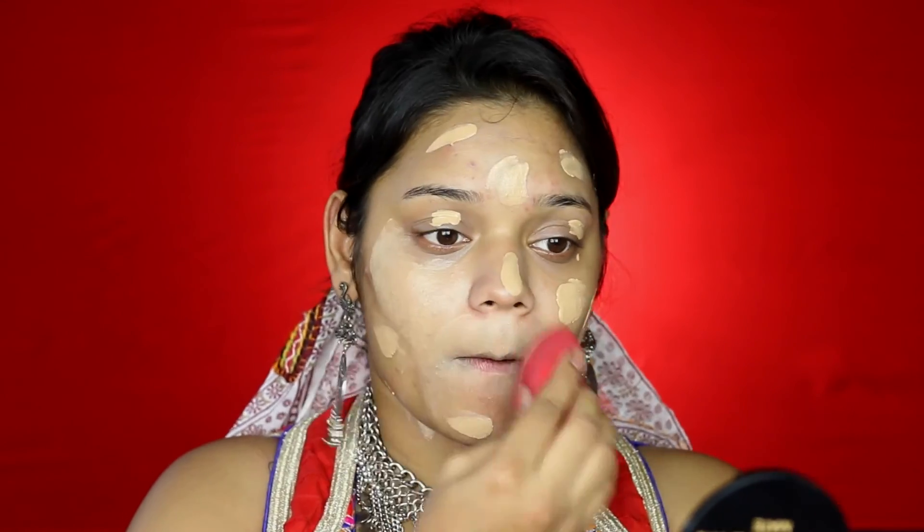With my Pact Beauty Blender which is damp right now, I am going to start blending it all out. The reason why I picked this foundation is because it is one of the most long lasting foundations I have tried, and that is because it is completely matte. But since it is the festive season and I want to look a little glowy, I mixed my highlighter — so I am going to have a long lasting foundation but with a bit of glow.